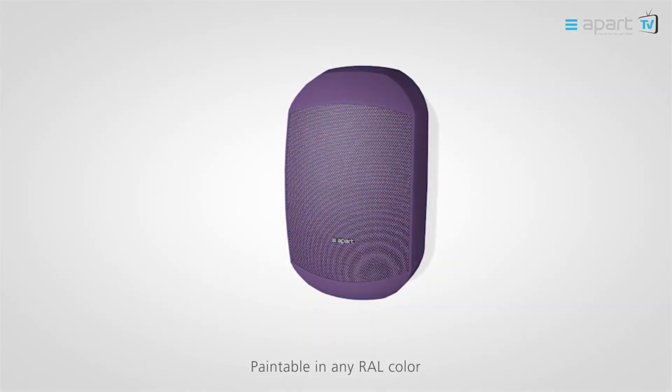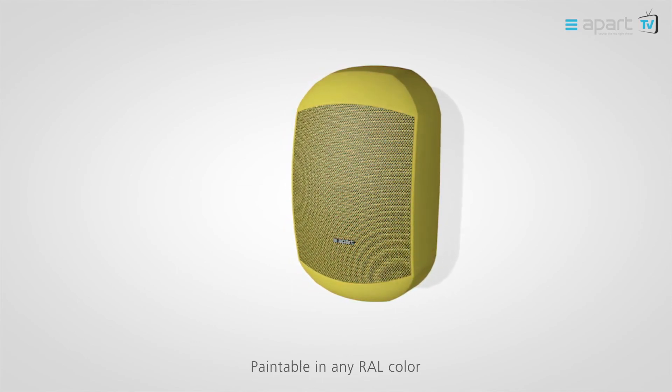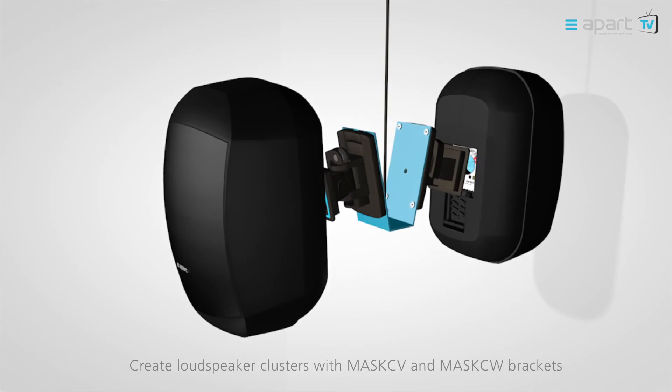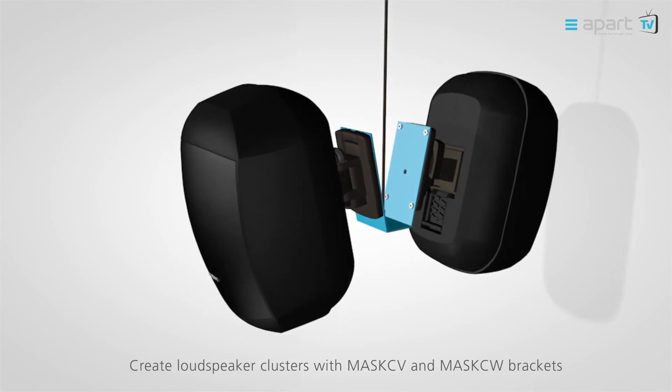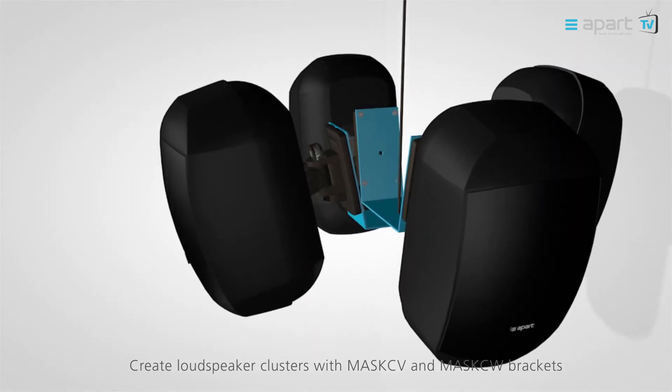The MASK-C series also allows you to paint the cabinet in any color, suiting any interior or exterior design. With the optional MASK-C V and MASK-C W brackets, you can mount the MASK-C series in a cluster of two or four speakers.